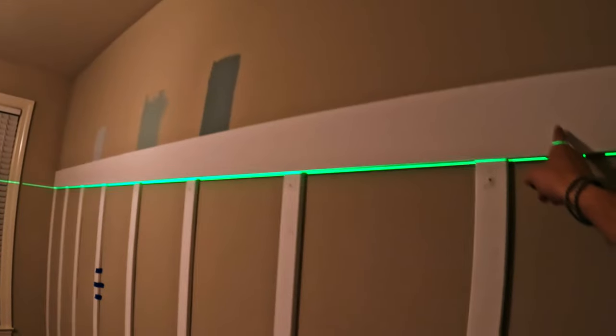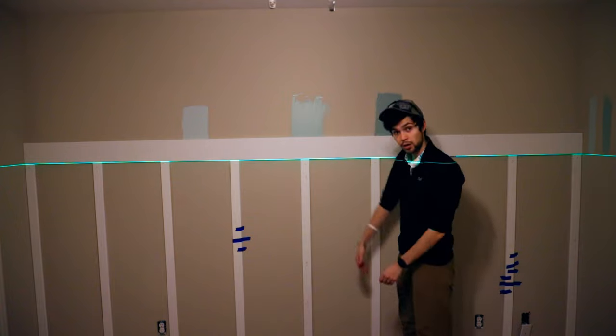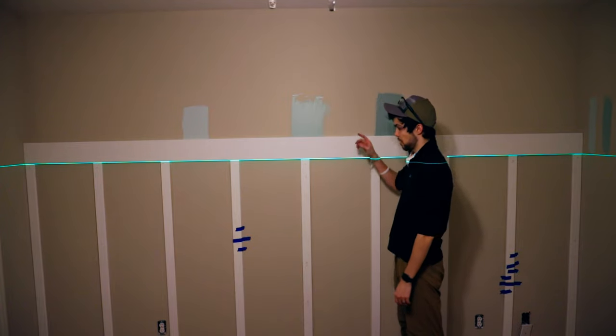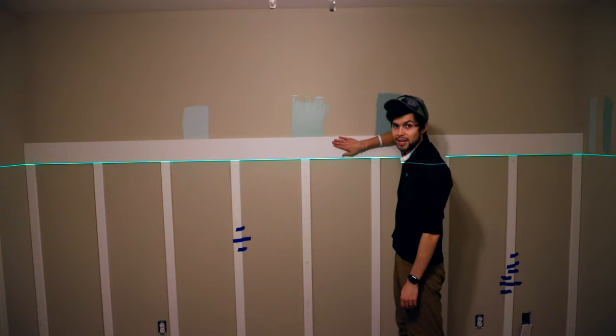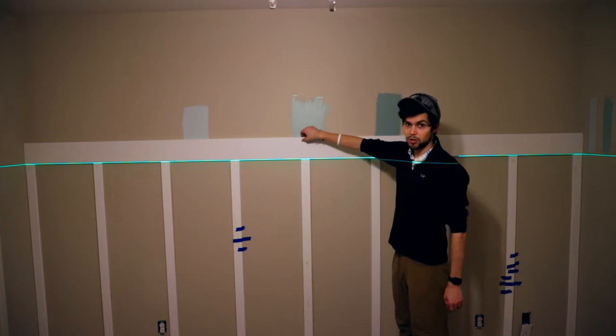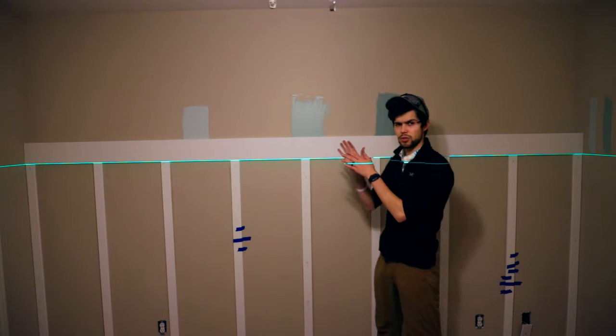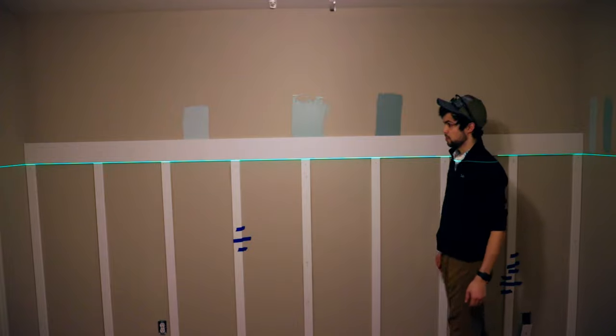We got the top board up, level, and perfectly across — I'm happy with it. I'll go straight above wherever my studs were on the bottom baseboard and mount this the same way. By using the studs again I won't have to use any liquid nails, and then I'll caulk just above anywhere there's curvature with the wall.